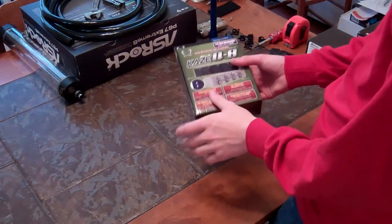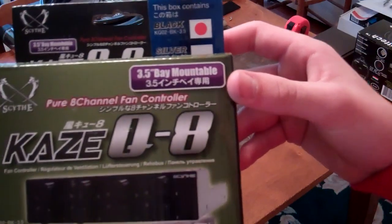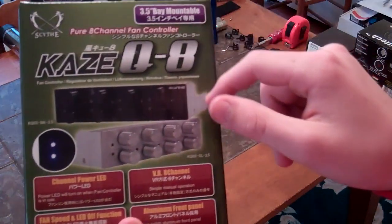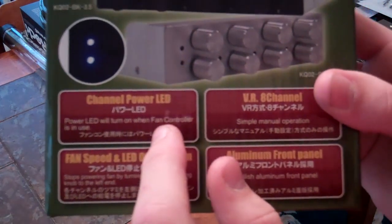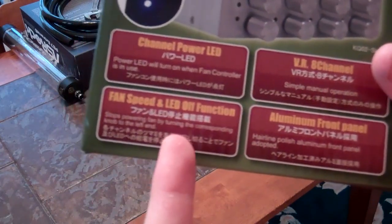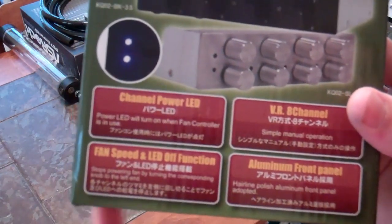So this is an 8-fan controller. Each one has its dedicated kind of switch thing, as I'll be showing you a little bit. Just kind of a look around the box — it has a 3.5-inch bay on your computer, 8 channel, Scythe Kaze Q8 as you can see there. It comes in black and chrome-looking kind of stuff. It has channeled power LED, basically telling you whenever the fan's in use for each fan. Then it has a fan speed and LED off function, so it stops powering fans by turning the corresponding knob to the left end — you can completely turn off the fan if you want to, which is awesome. Some fan controllers don't have that.